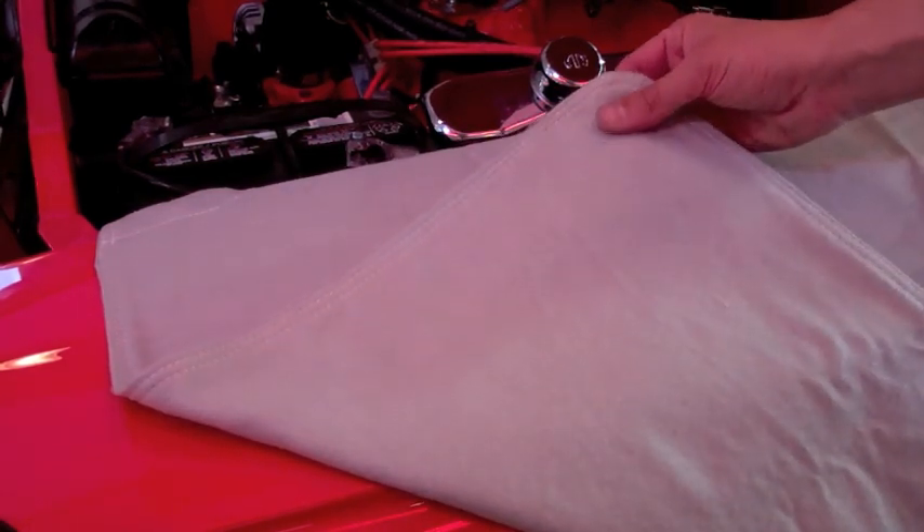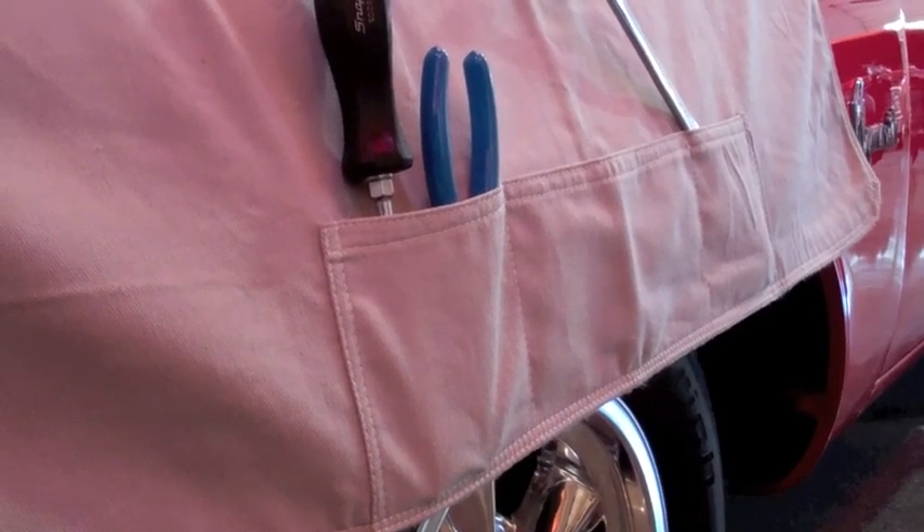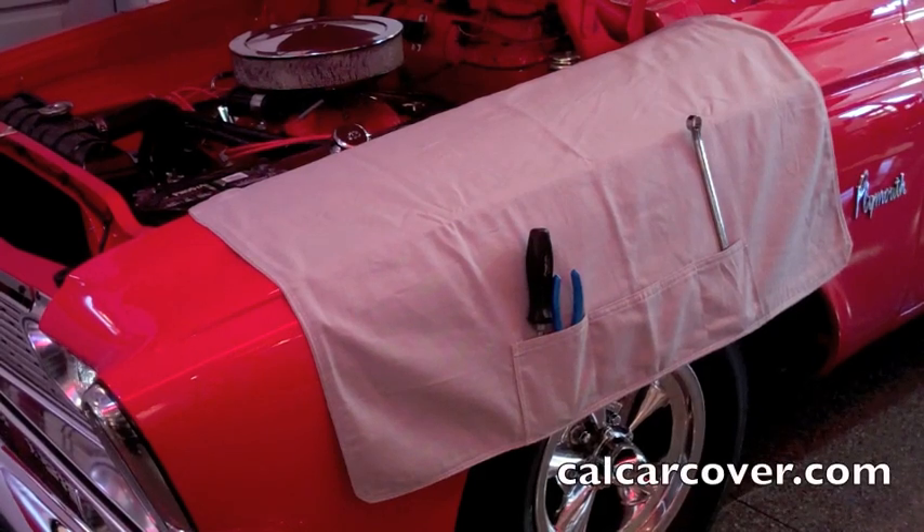It features a pair of magnets that keep the fender cover in place while in use. They are held in place with reinforced pockets, and the magnets can be easily removed when the fender cover needs to be cleaned.